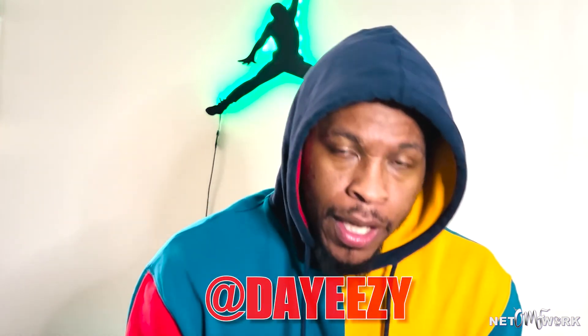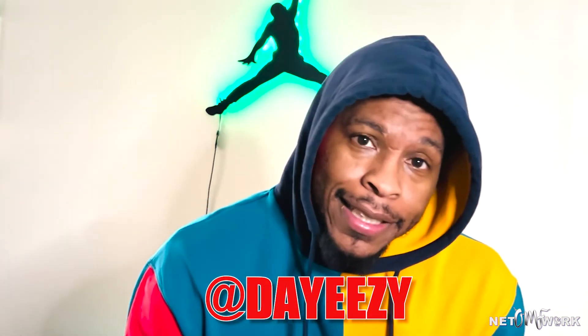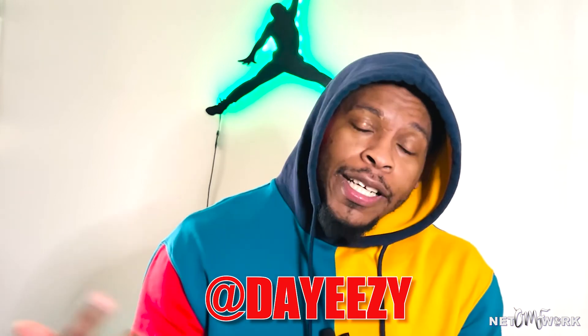It's your host Day Easy — I will holler at y'all on the next episode. Peace.